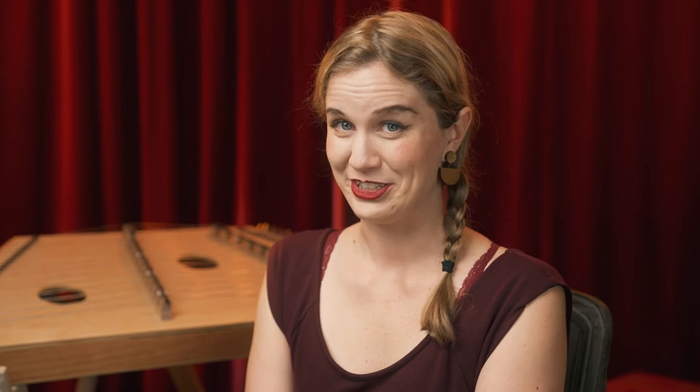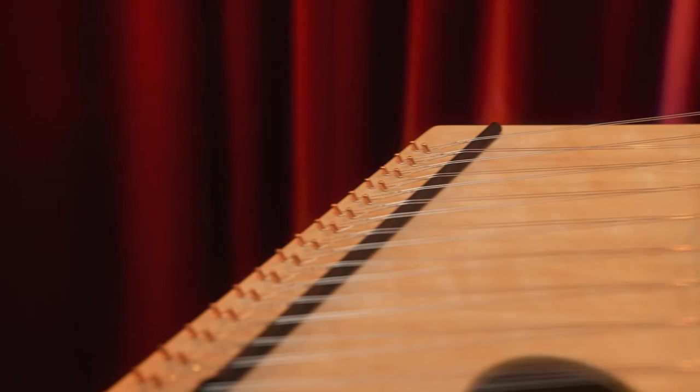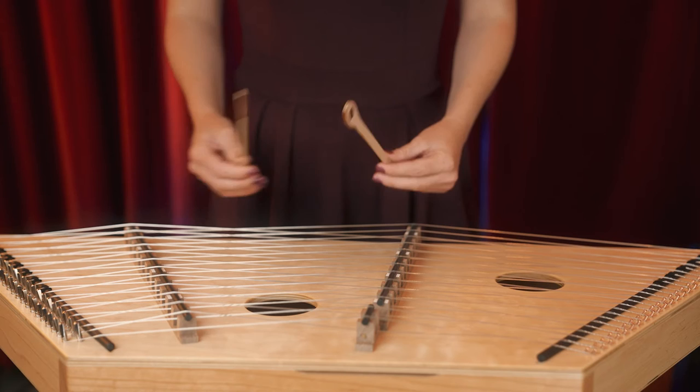If your kid ever says that they want to play the drums and you live in a small house, go ahead and get them a hammered dulcimer. This instrument sounds great no matter where they're hitting on it and it's got a very low barrier to entry,